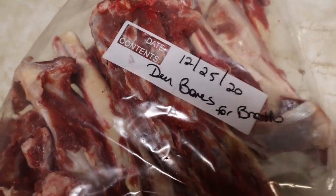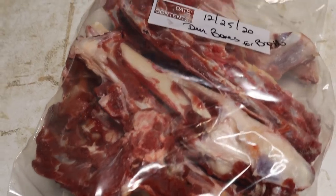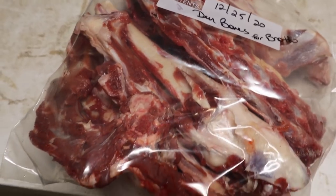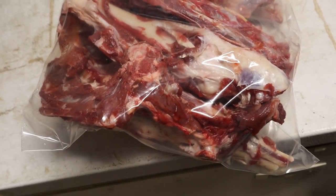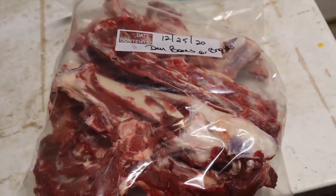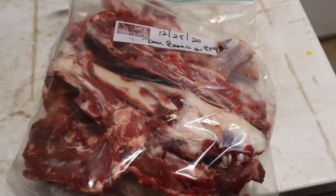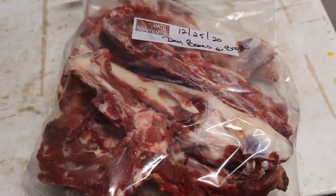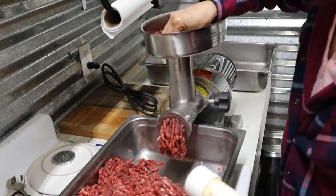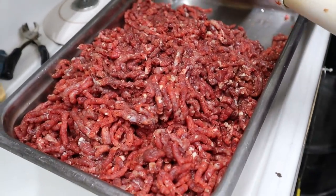We've got these deer bones for broth — both front shoulder bones and the rear hind quarter bones. We left a little bit of meat on them. We're going to make broth out of this. We just have so much going on right now we don't have time today, so we're going to put them in the freezer and make some bone broth in the very near future. This is about as organic as you're going to get.